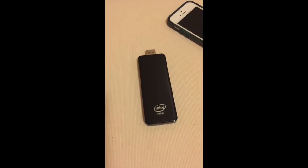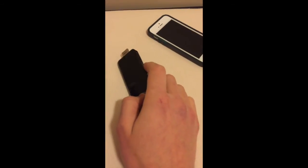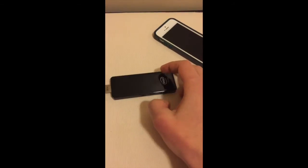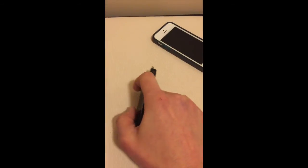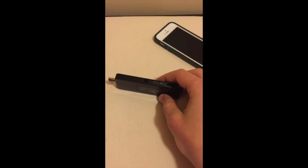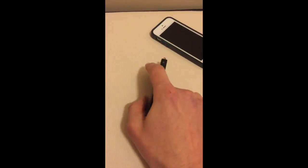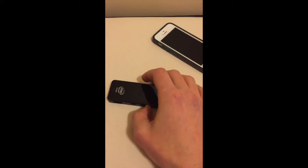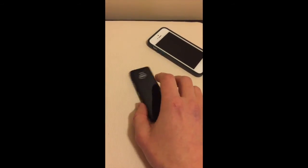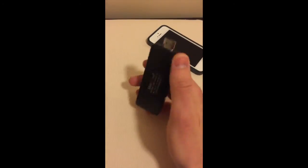Part of the reason it hasn't lived up to expectations is the GPU is just really bad. It won't play Windows Media Center live streams very well, which really disappointed me. Another thing I didn't know before I bought it was that there is no 5GHz Wi-Fi — only 2.4GHz — so I couldn't take advantage of the faster speeds. That really disappointed me.